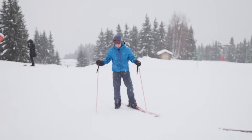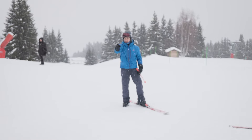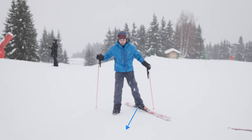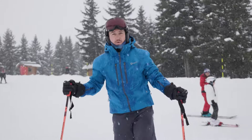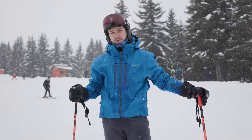Third step: we try to walk up the mountain with one foot, with the tip of your ski open. So we walk this way, always keeping the ski on the edges. After practicing a little bit, you change your ski and do exactly the same on the other side.